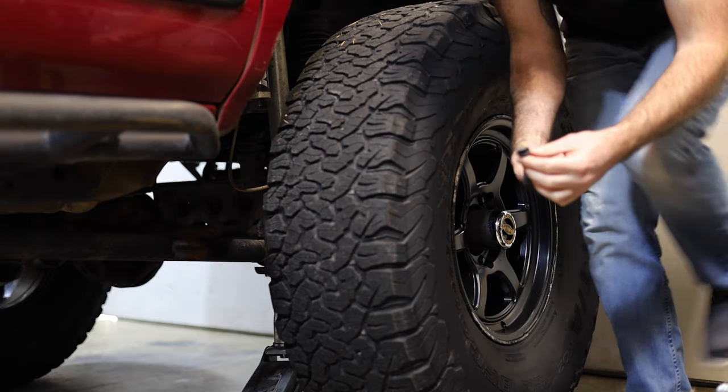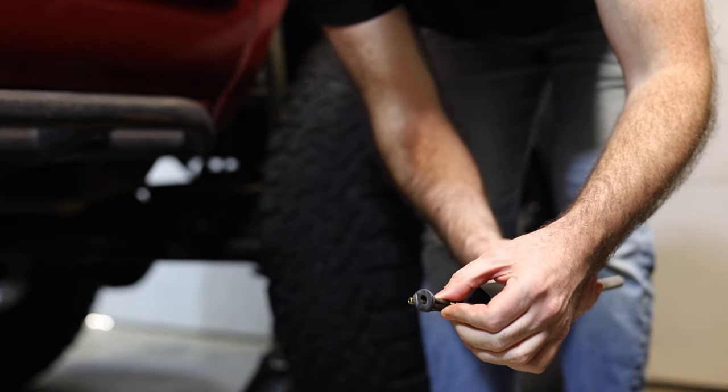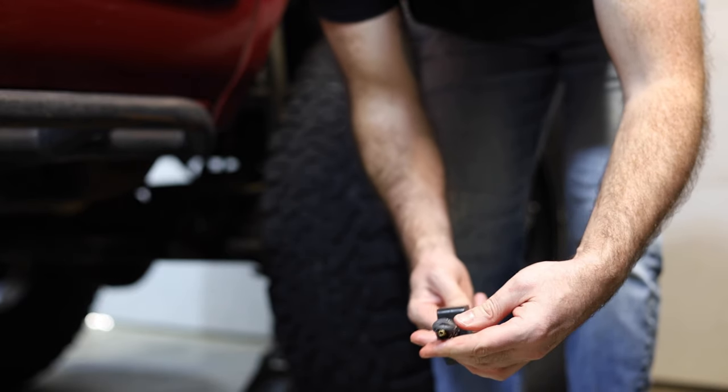I got lucky — it almost ripped and broke off inside of the tire, but we got all of the valve stem out so we can install the new one.